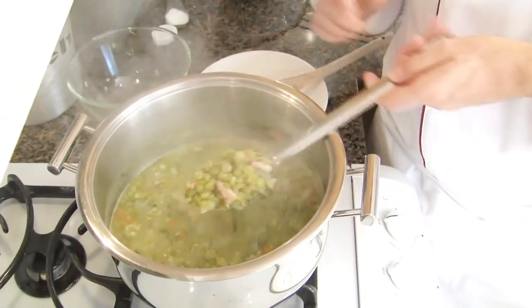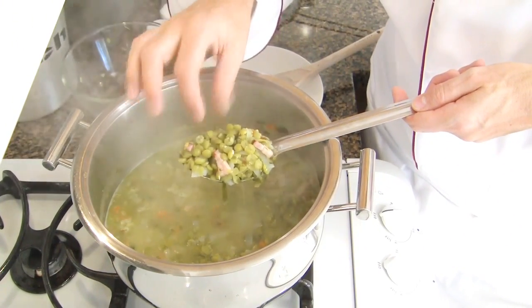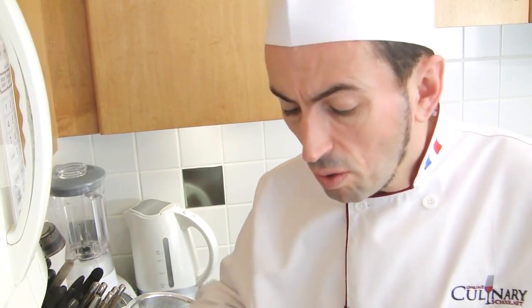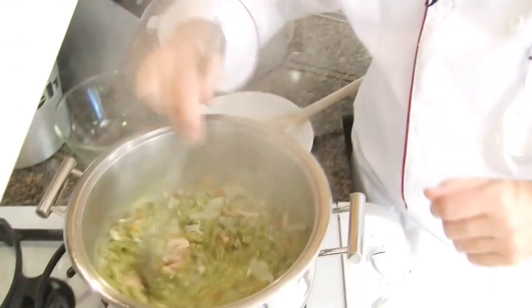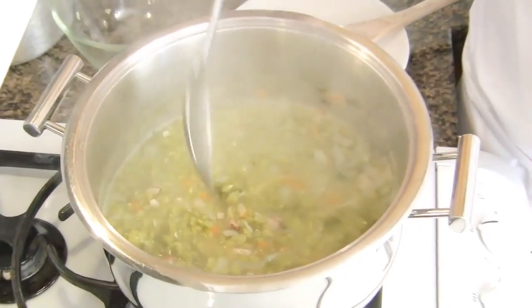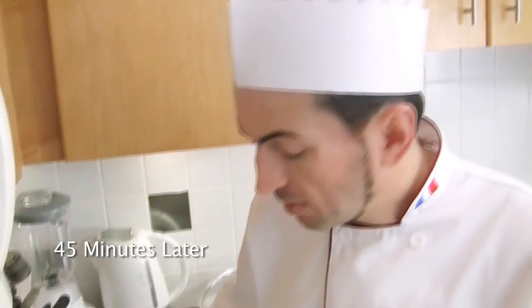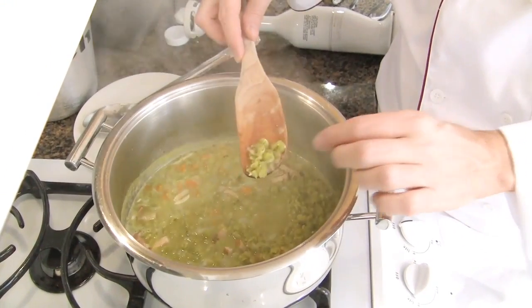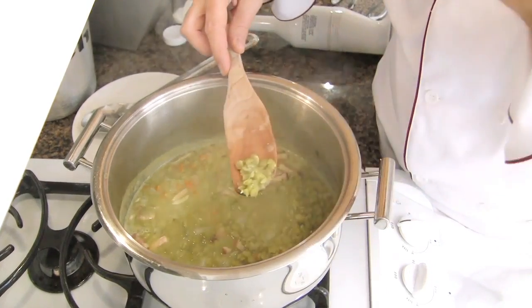Let's have a look at the soup. Check the tenderness of the peas — they are still a bit crunchy, so we're going to cook it a little bit longer. The soup has been cooking for 45 minutes and some water was added earlier as it was getting too thick. Now the peas look mushy and are soft.